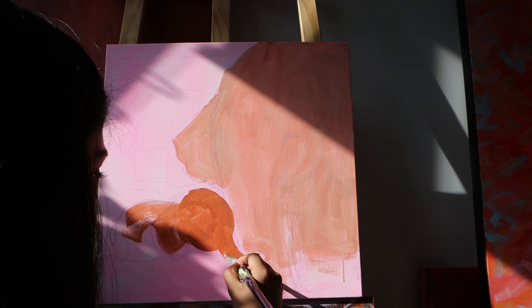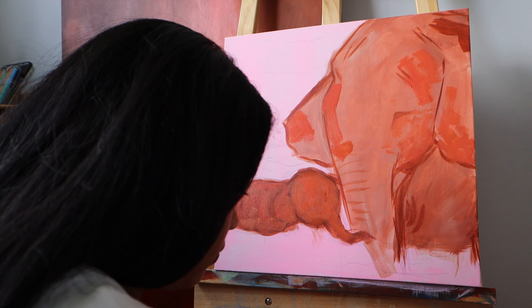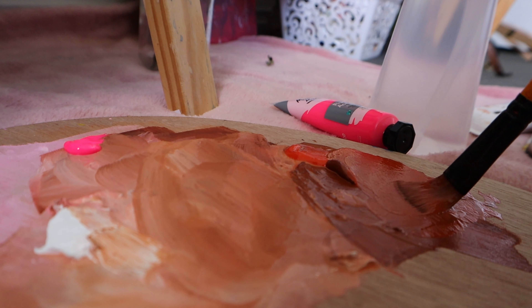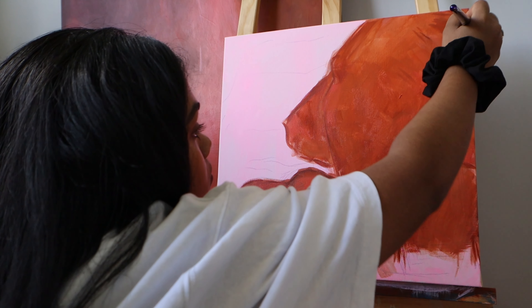It's now day two. I am using burnt sienna, permanent orange, white, and also some neon pink paint to create these shades of colors.